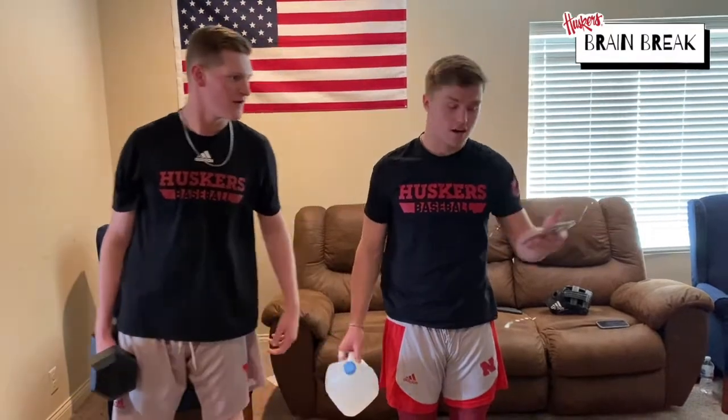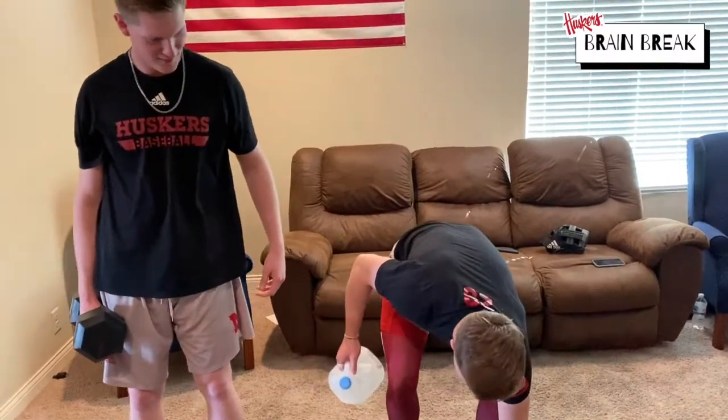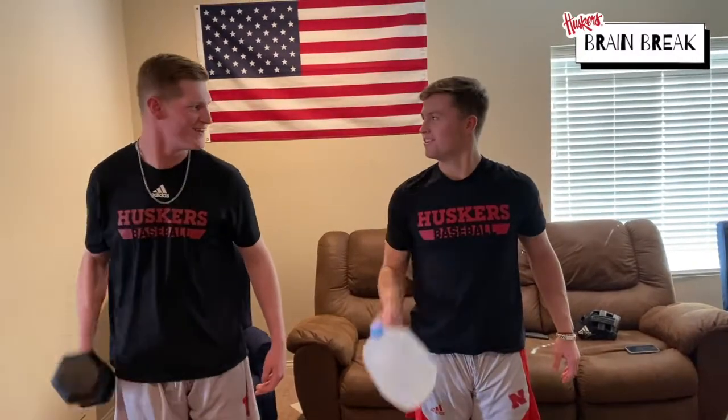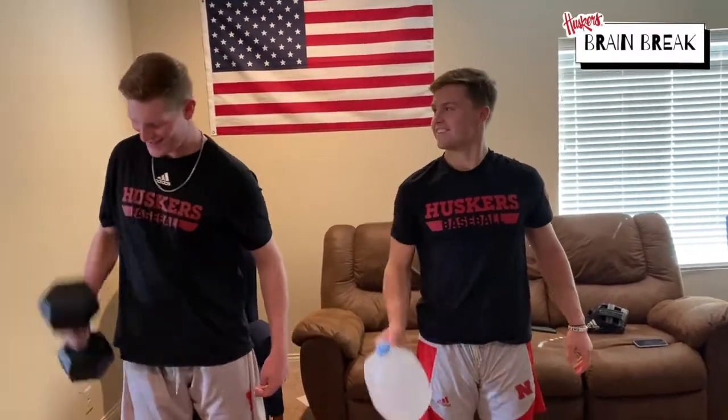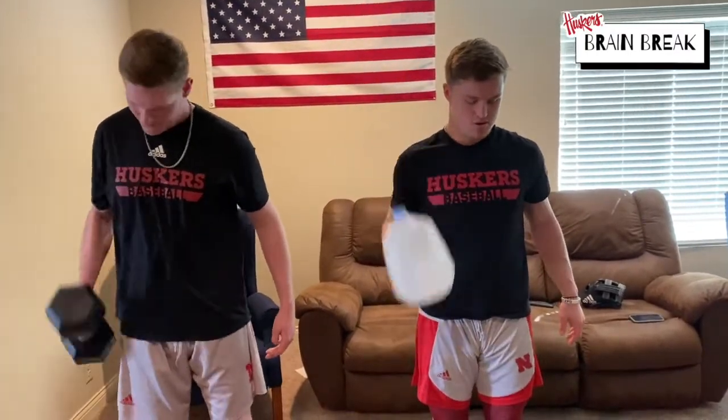First, you need a timer. Click start and do 30 seconds on, 30 seconds off. The first 30-second workout is curls. Tyler, you ready? Let's go — get as many curls in on the right arm. We're gonna go 15 seconds here. Feel the burn — you feeling it? Oh yeah. Two, one, switch.